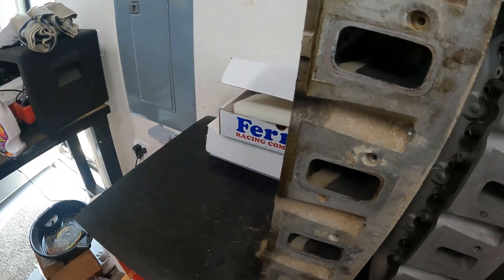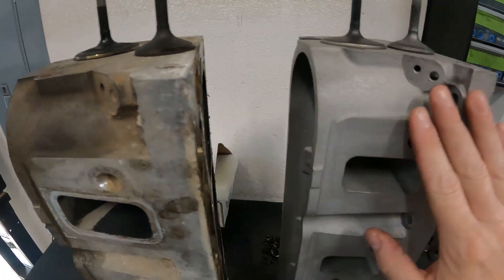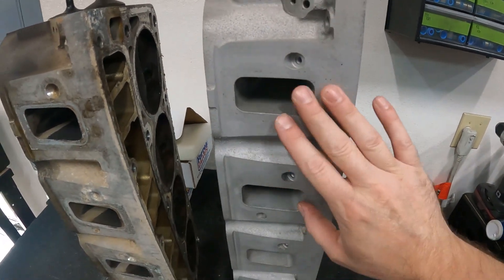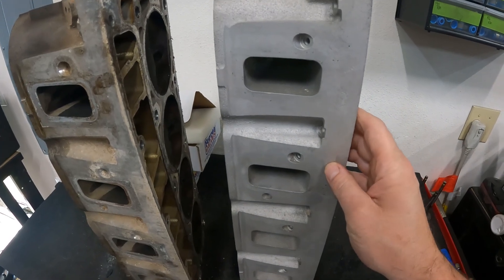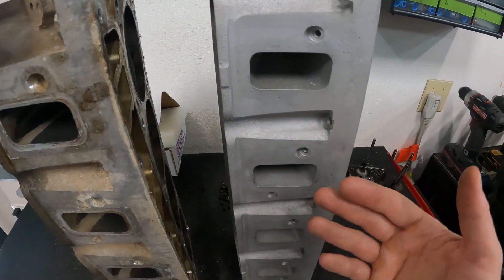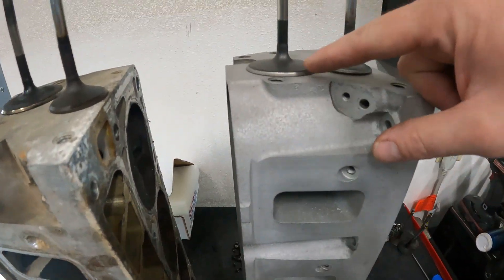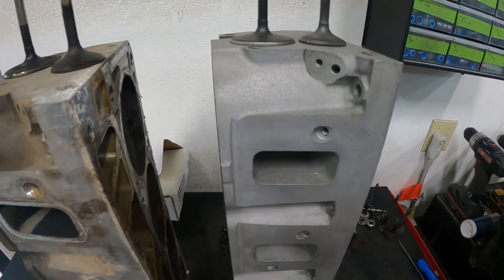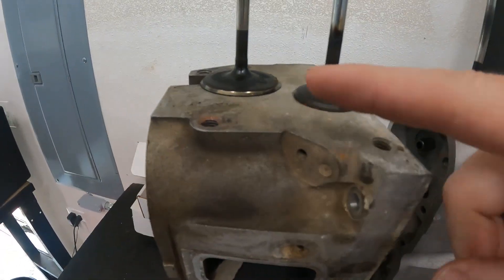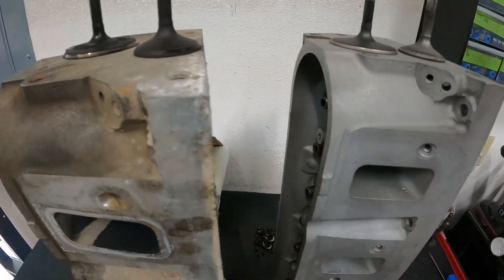I want to show you this first. Here's how I cleaned it: I have a blast cabinet and I use 80 grit glass beads and blast it off, then flow it. I also did the valves — the same valves that came out of the head. I cleaned those on the back side too. This is how they look stock, as they came out.